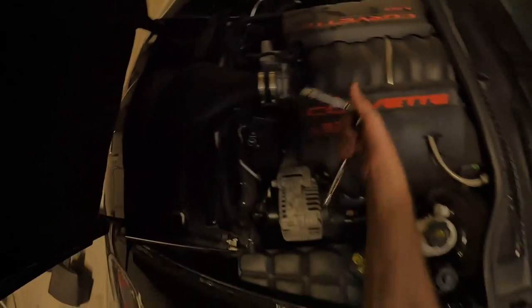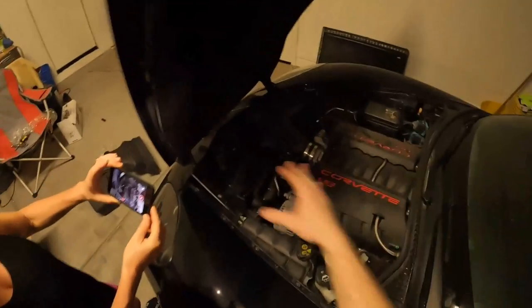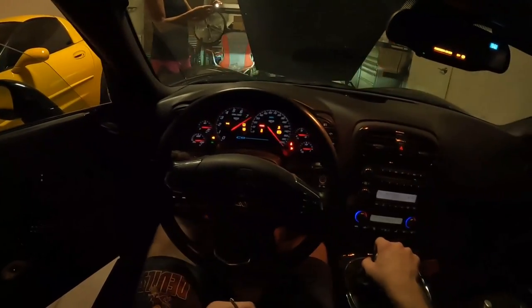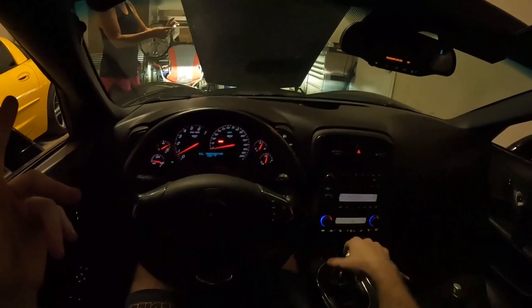All that's left is the first startup to hear how she sounds. I have my mom recording. So far no check engine lights, no weird idle — that's all good.